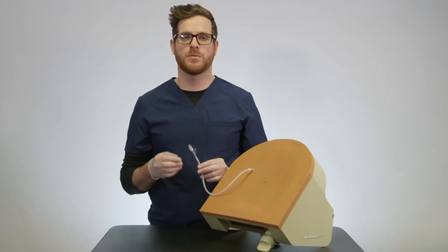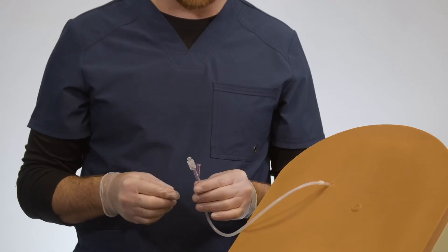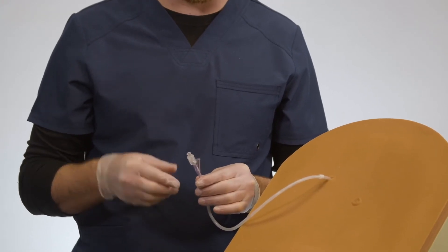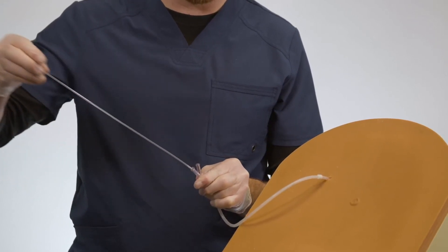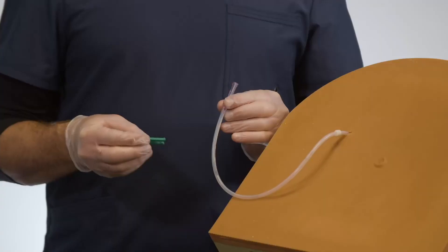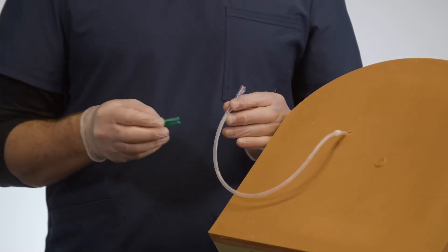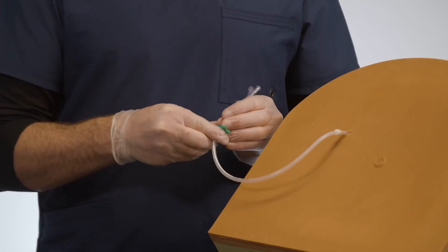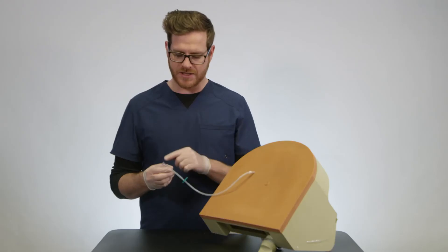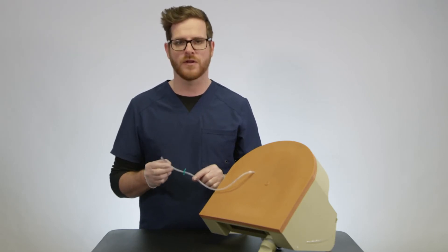Once the catheter has been placed, you're ready to remove the stiffening stylet. The stiffening stylet has been flushed and the catheter is in place — you're ready to remove it. Now that the stiffening stylet has been removed, you'll place the green clamp on the catheter to prevent fluid from leaking. Now that the stylet has been removed and the green clamp has been placed, you'll simply cut off the white connector.